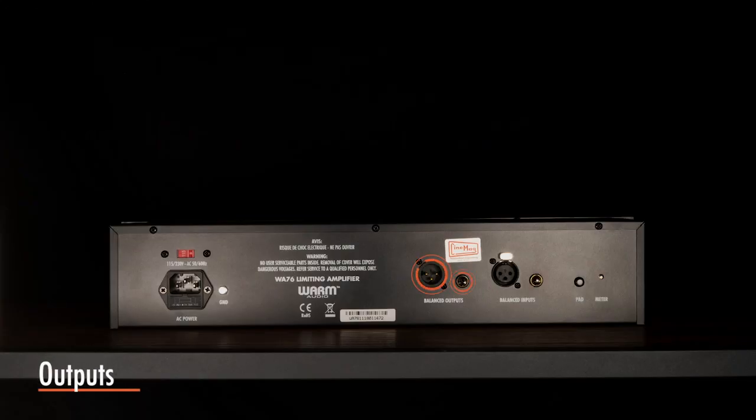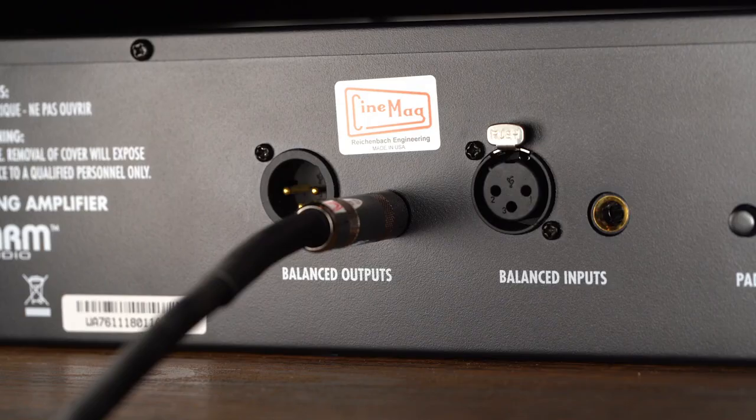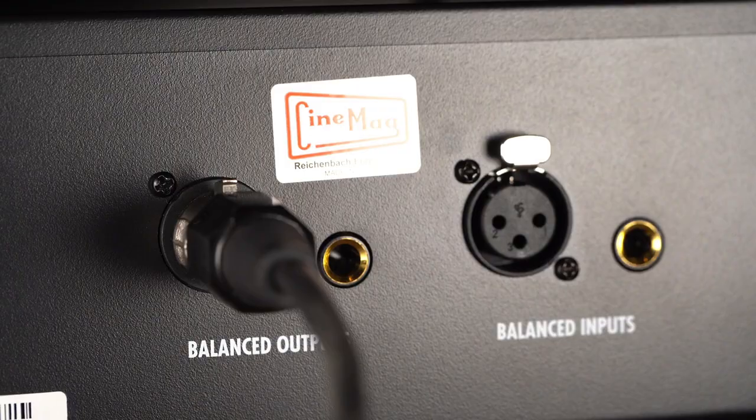Two outputs are provided on the back side of the WA-76 for flexibility: one is a balanced TRS connection and the other is a balanced XLR. For unbalanced operation, use an unbalanced TS tip-sleeve quarter-inch cable.